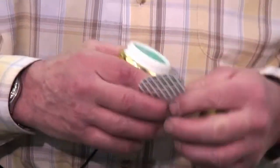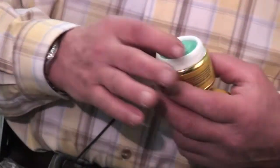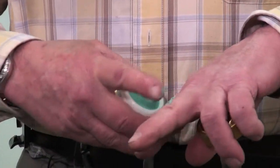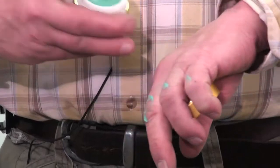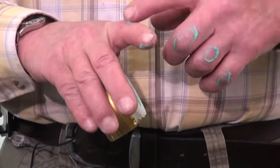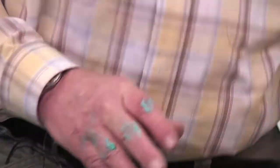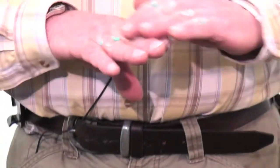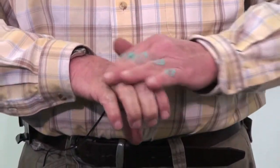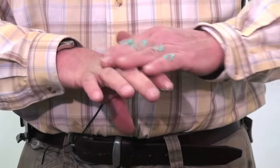For people that have sore fingers, all you need is to take a little bit and put it right on the knuckle area. I've got a bit too much so we'll use the other hand here, and just rub it in until it all disappears.